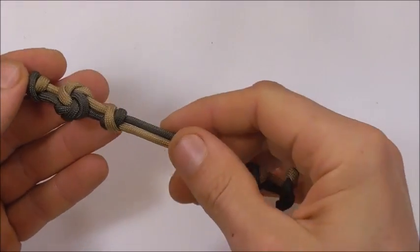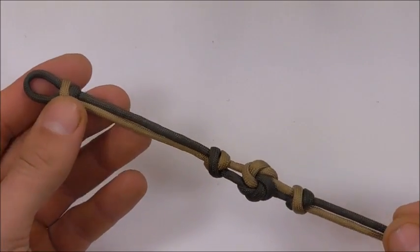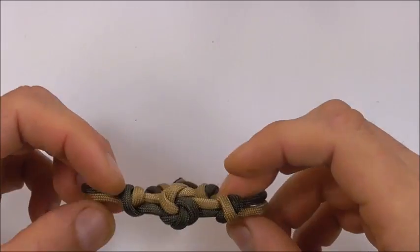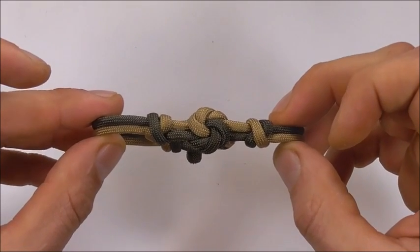Lastly we just need to cut and singe these excess pieces. I've cleaned up the button now and here is your finished piece. If you like this kind of thing, go ahead and hit the subscribe button because here we talk about all kinds of different knots. Thanks for watching, I like you all and I will see you on the next video.